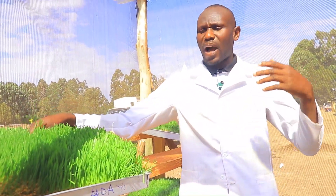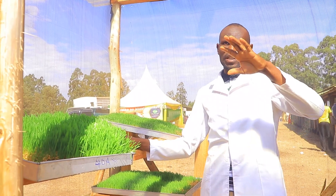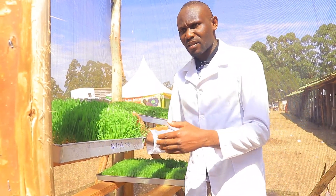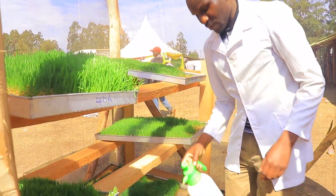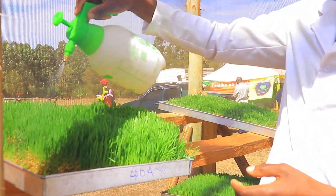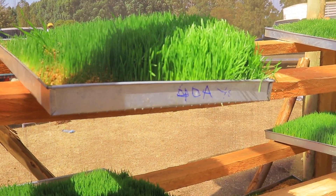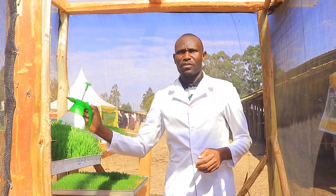We can also use alternatives like sorghum, but we need to look at the protein and starch content of each option. In hydroponic fodder, we grow crops and animal feeds using only clean water. You spray on top, the water flows to the next tray, and that tray feeds the next — the process continues through the entire system.